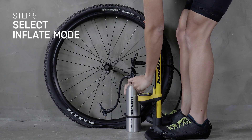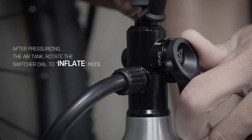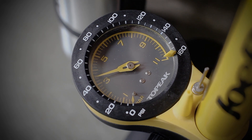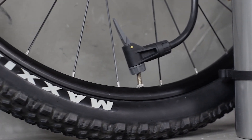After pressurizing the air tank, rotate the switcher dial to Inflate Mode. Massive air volume will quickly discharge from the tank to fill the tire. As the tire is inflating, you'll hear several pops as the tire beads work their way into the seating on the rim.